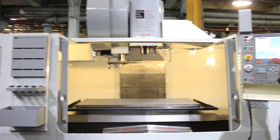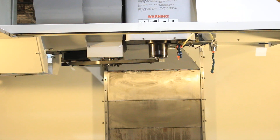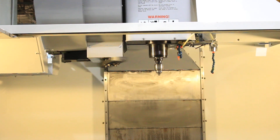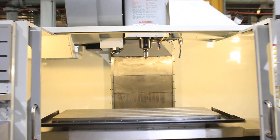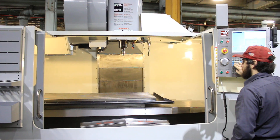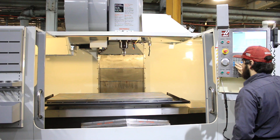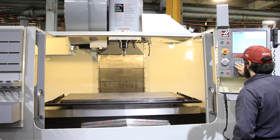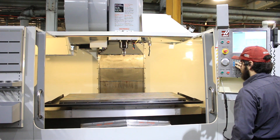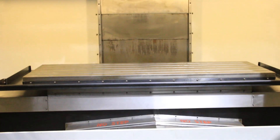Tool change. Running the X axis. You have telescopic way covers on all axes.